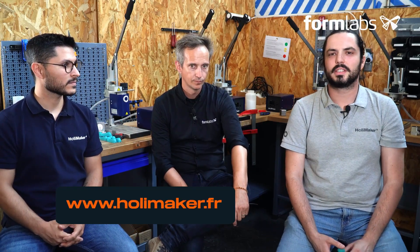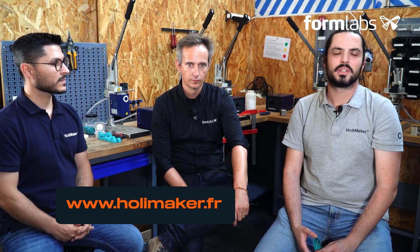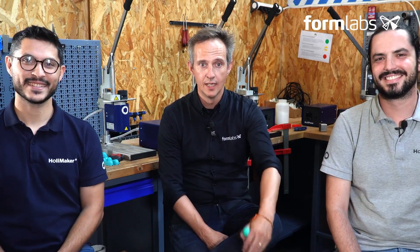I do, however, have one last question before the end of this video. If we want to get in touch with you, how do we go about it? Well, you can write to us on our website, www.holymaker.fr. On that note, we wish you all a very good day and hope to see you soon for another workshop. Bye-bye.